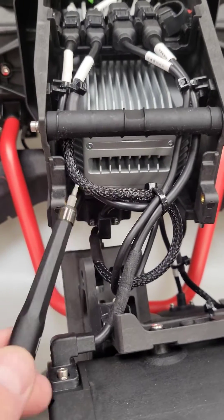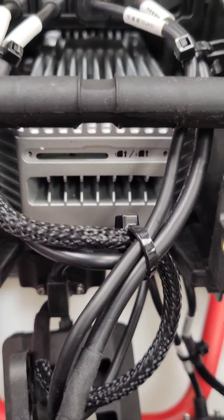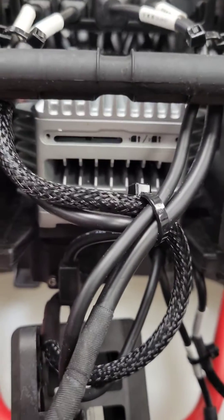Now we'll take our T6 Torx bit and remove these two screws to get to the cover. Next, we're going to insert our card into the right slot. Make sure not to put it into the left slot — that one's actually empty.